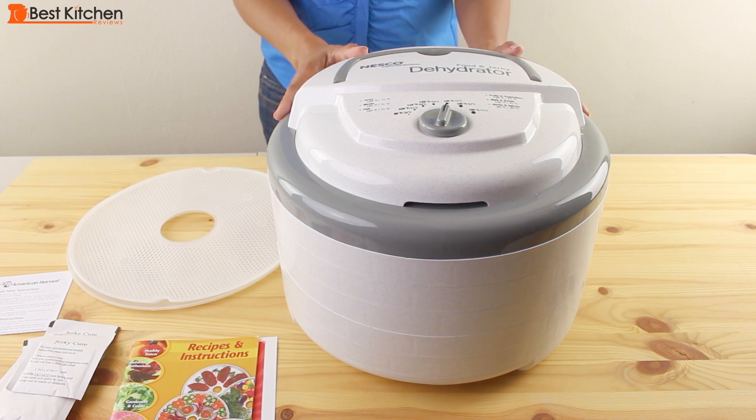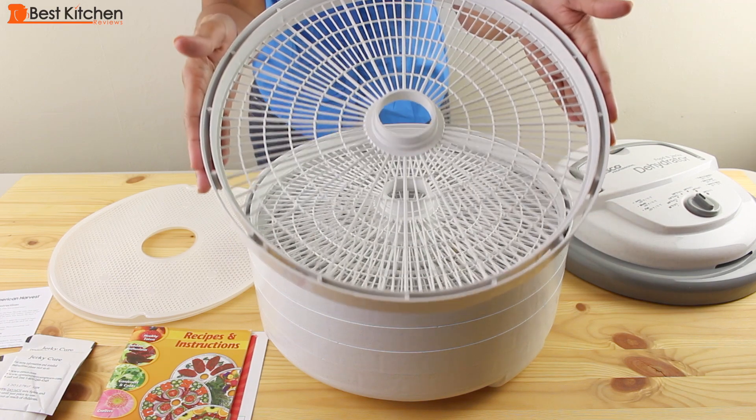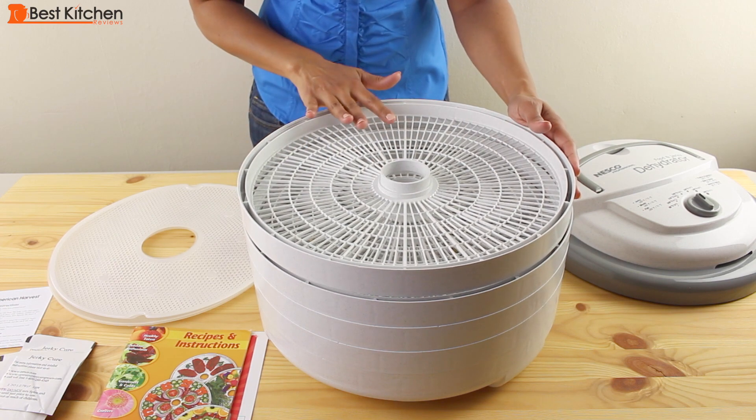Dehydrating food removes all the moisture out of the food so you can preserve it for a long period of time. The dehydrator includes five of these trays and you can dry fruits, vegetables, and jerky using these trays.